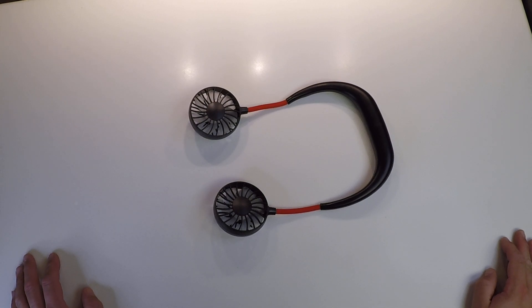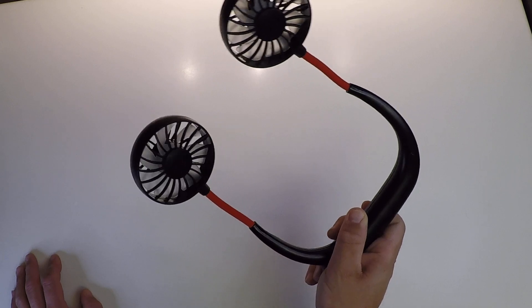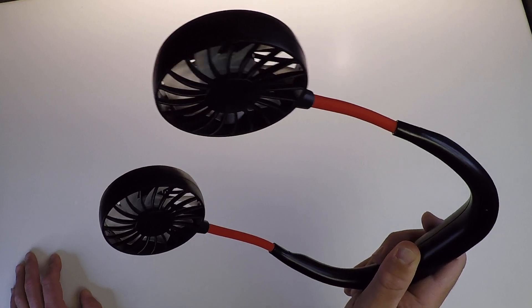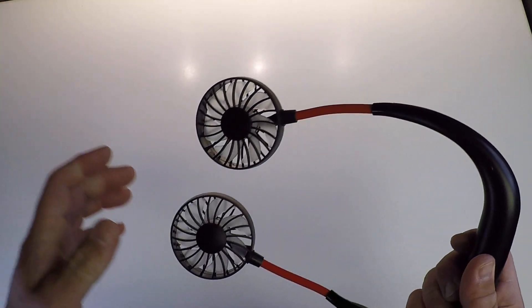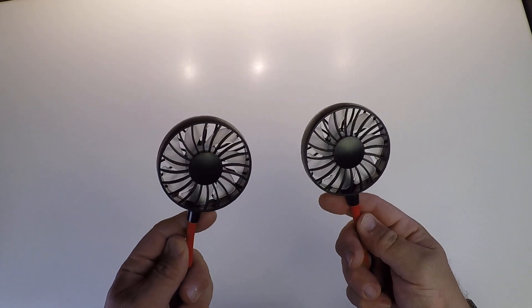I don't even know what it's called. Didn't have a package. The first one I got — it had been returned because someone's hair got caught in it and was wound up inside the motor and was totally broken. So I got hosed on that deal. But not to be deterred, I picked up another one.